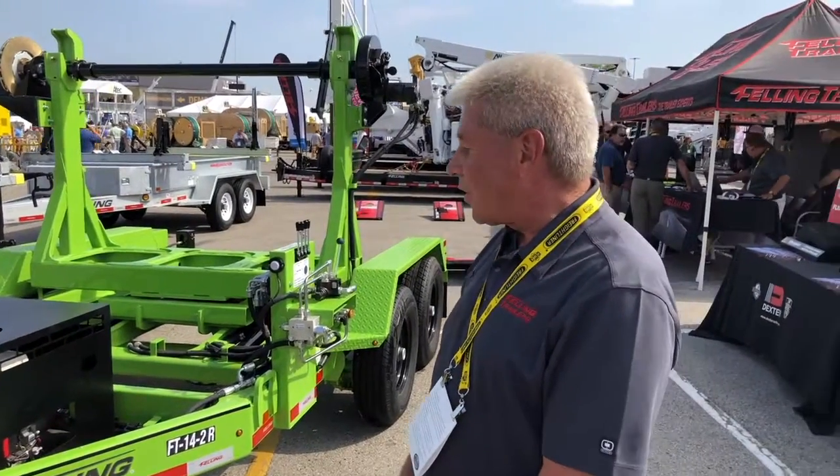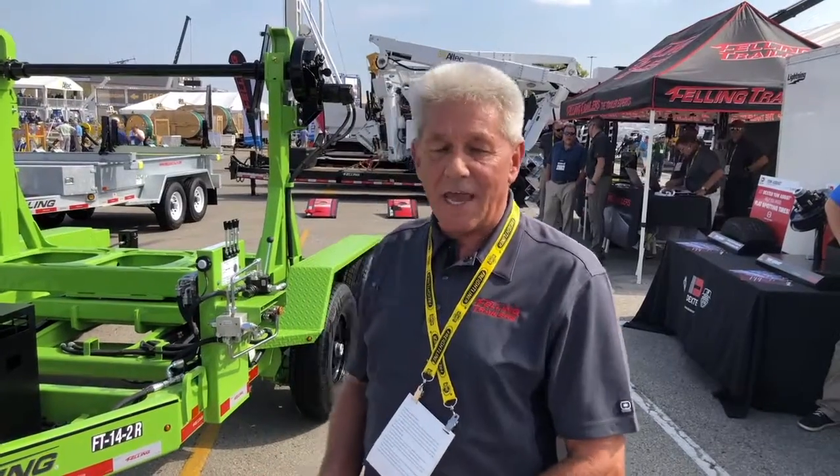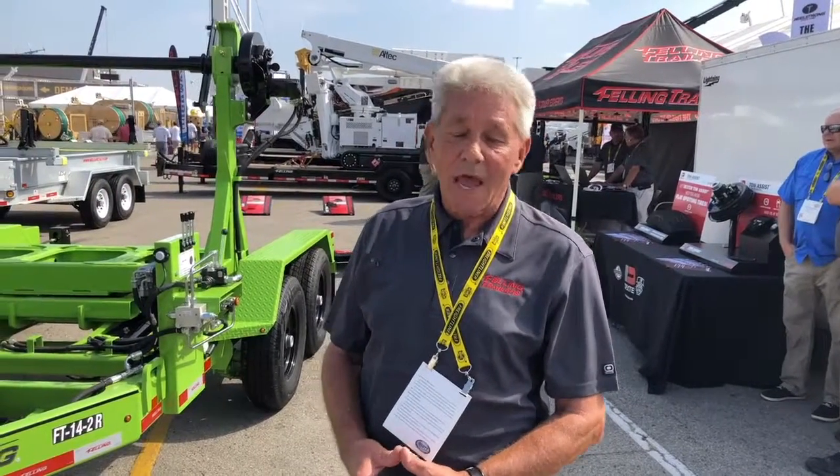This trailer can be used in a powerline application, it can be used in communications, and it can even be used in oil and gas industries. Powerline is going to use this for re-conductoring overhead. Telecommunications is going to use it for fiber optic placement, payout, and retrieval of excess fiber optic. Oil and gas industry can use this for deploying capillary cable as well as retrievable sump cable.